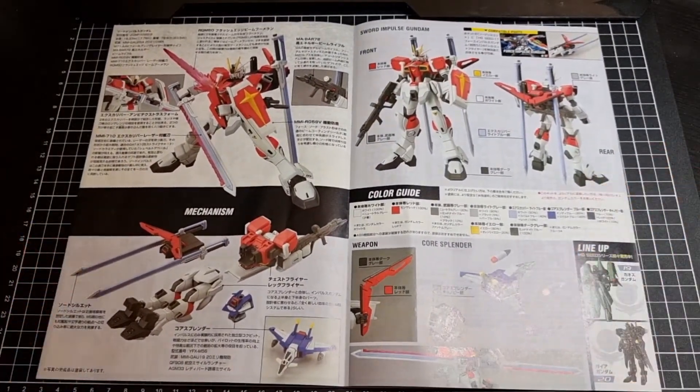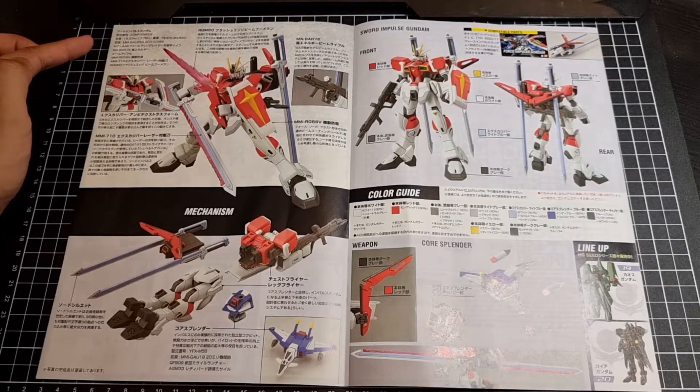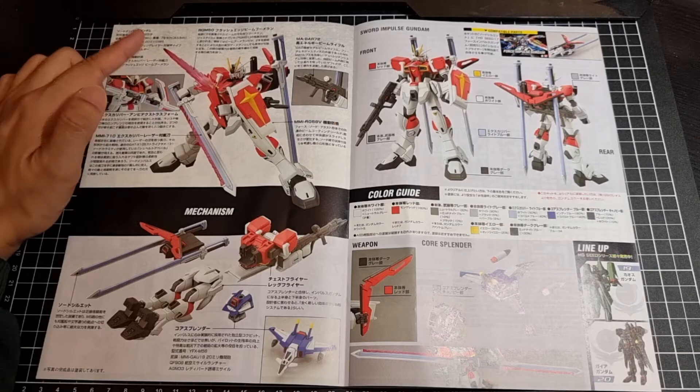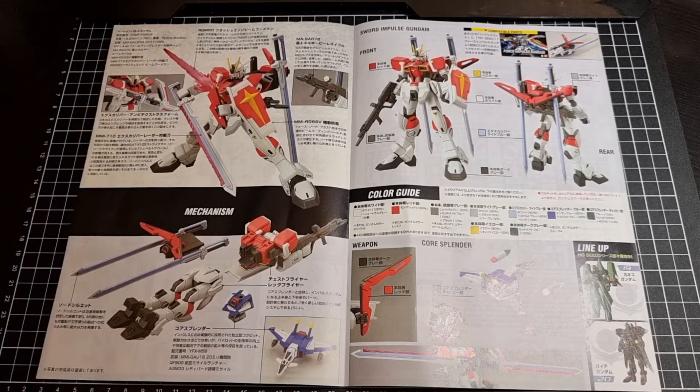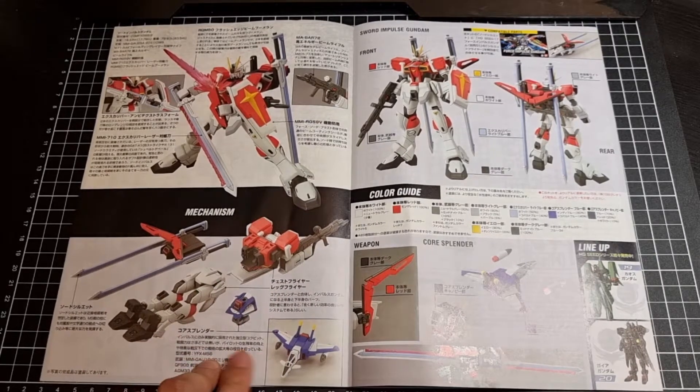Opening up the booklet, what do we have inside? Obviously stats about the Sword Impulse, some imposing breakdown of the various weapons and accessories it has, and the mechanisms. I don't remember half of these so I'm not even going to try — one of these days, especially since I still have a few of these Impulse kits left to do, I will try to remind myself what is what. But that's in the individual components.